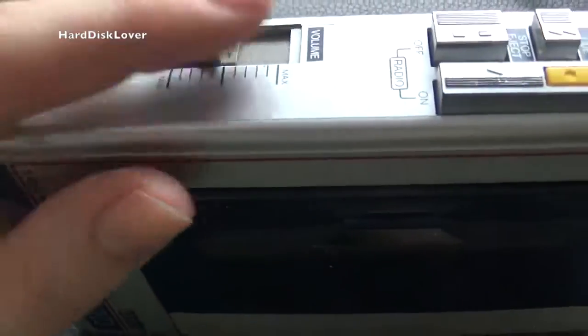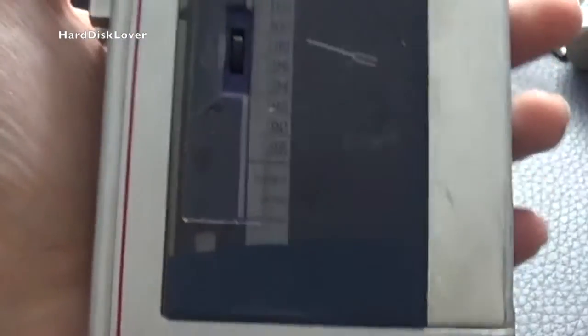We have a volume slider, just one. Now there's one thing about this: first of all, the tape doesn't play back — it just pulls 500 mAh and that's it.